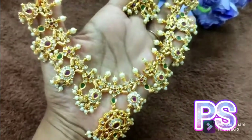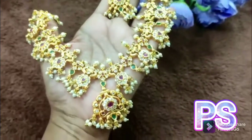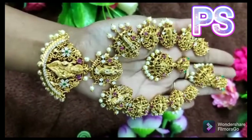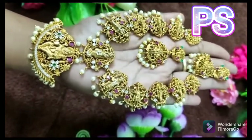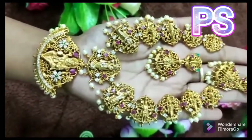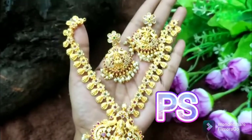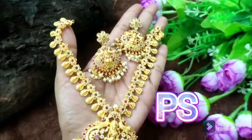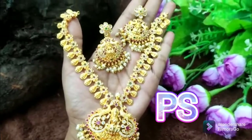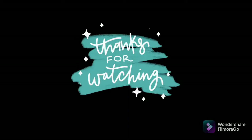Please like, share, and subscribe to the channel. This is a beautiful design of the earrings. This is a premium matte finish — a special and heavy design. This is a simple design of the earrings. Thanks for watching.